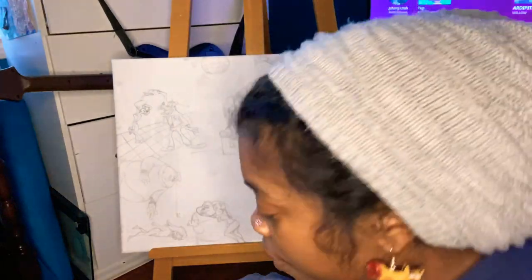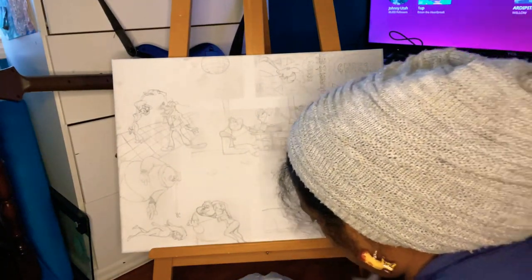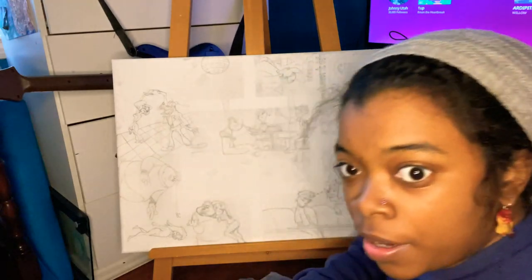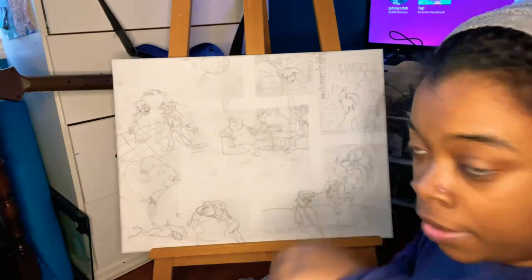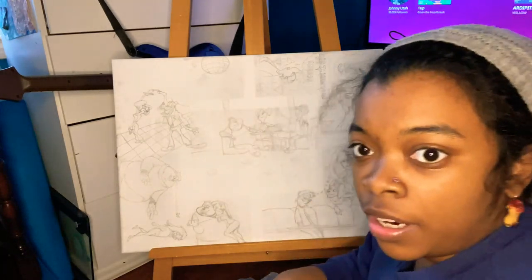Alright, so I hope y'all enjoyed the video. So I just set up. I have my drop cloth down here, my painting here, and my reference, and then I have all of my paints.